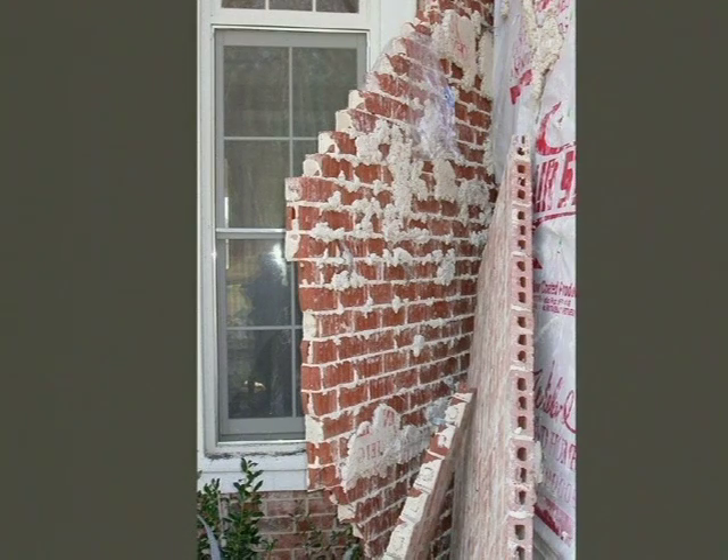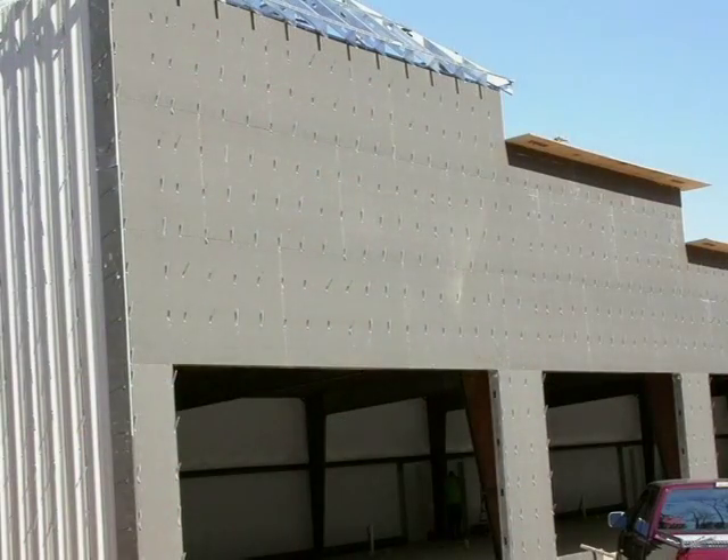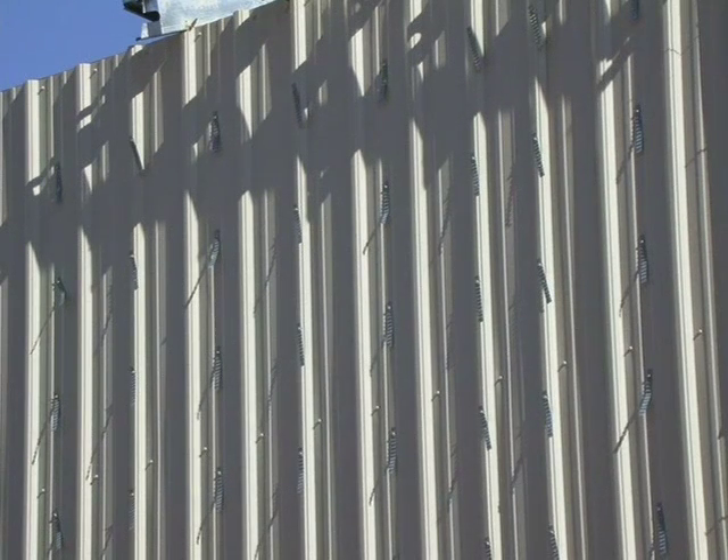I really can't overemphasize the need for proper wall tie spacing and getting them installed properly. Again, the only place you should see corrugated ties is with wood frame construction. For those of you who do light commercial jobs, notice this is a steel stud installation, and they're using corrugated ties on the front and on the side on the metal panels — this is a code violation.